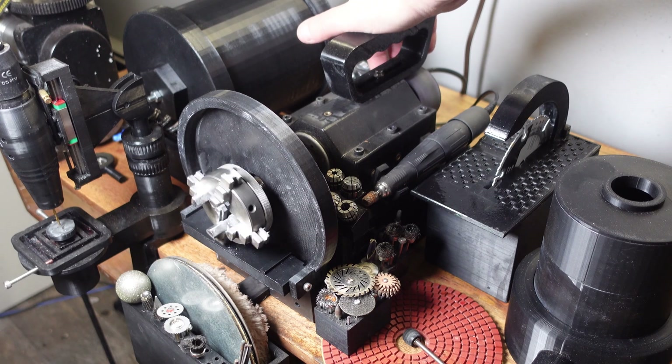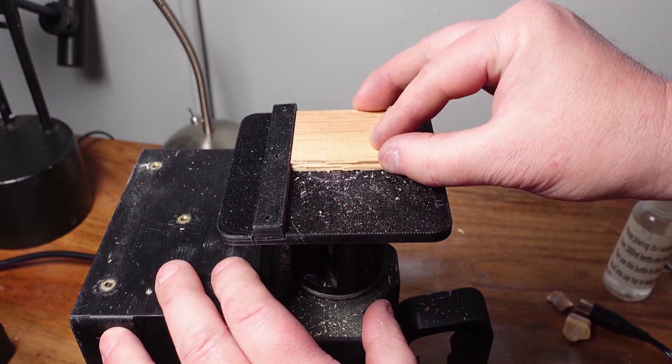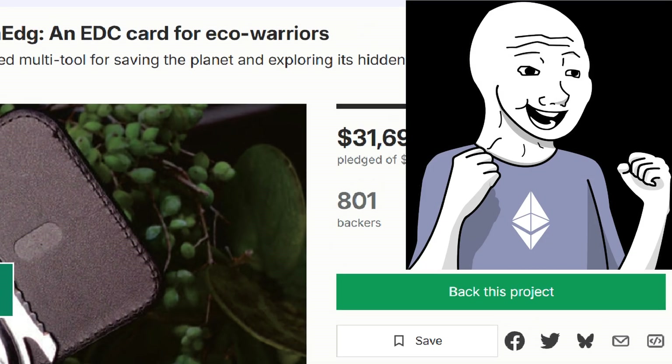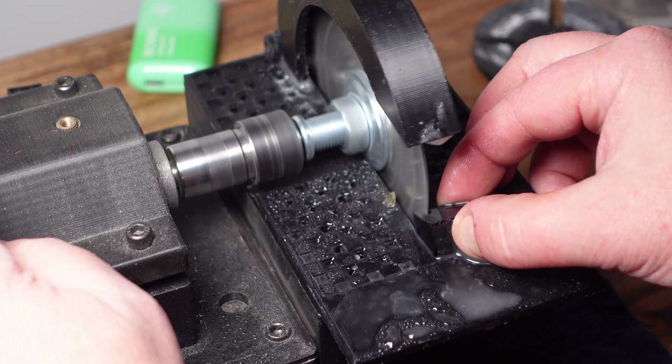Hey guys, welcome back. It's been a while since I made an update video on the 3D printed everything machine project. I've been really busy with the launch of my Kickstarter, but now that it's finished I've had some time to get back to the everything machine, and I have some pretty big news.